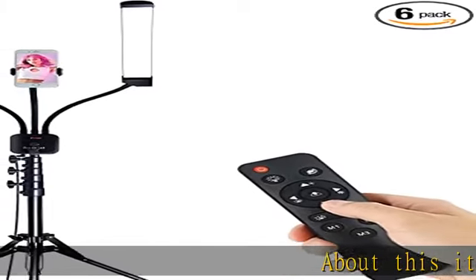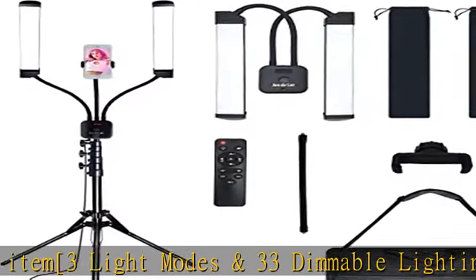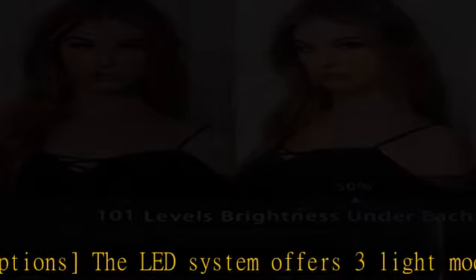About this item: 3 light modes and 33 dimmable lighting options. The LED system offers 3 light modes — white, warm yellow, and warm yellow and white — with 11 adjustable brightness levels in each mode, which adds up to 33 options in total.